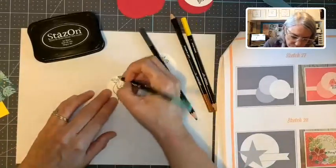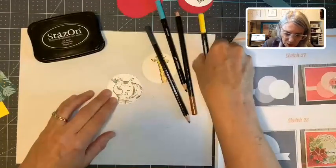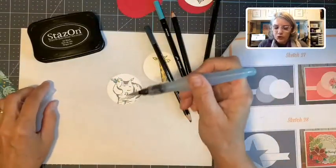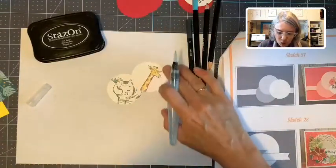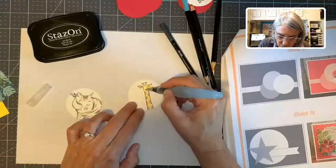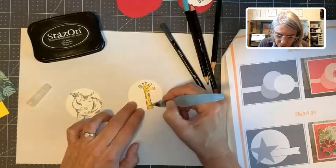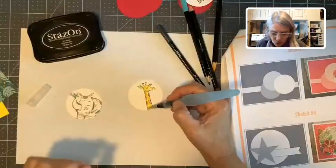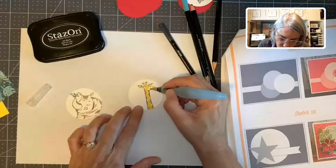I got all that. And then my little bird — he needs a little yellow beak. Here's my aqua painter. If you squeeze it, water's going to come out. I don't want very much water, so I'm going to pinch my brush. And you just very lightly, hardly even any touch, go through here. I'll bring it up close to the camera in just a second to see if I can zoom in.